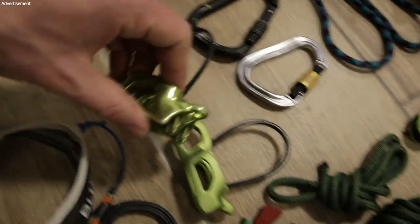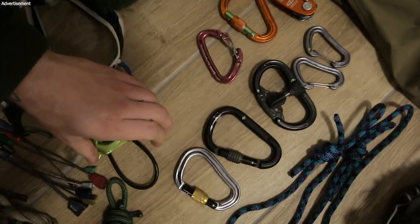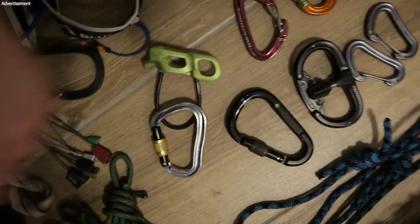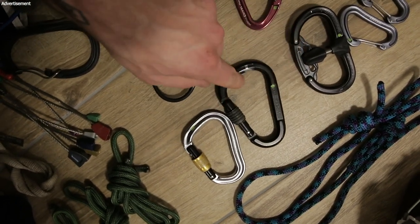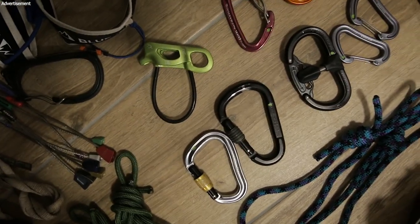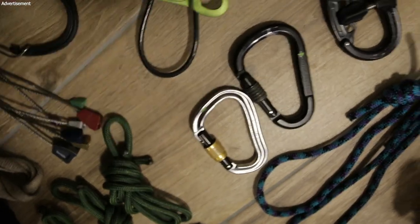When you use thicker ropes you need a bigger tube. When climbing I only bring one of them. For carabiners, I have one really lightweight one I can use for belaying. I also have an HMS carabiner which is round, so you have less friction when belaying or using it in guide mode — because when the rope gets icy and hard it's good to have less friction. Carabiners like the other type have more friction.